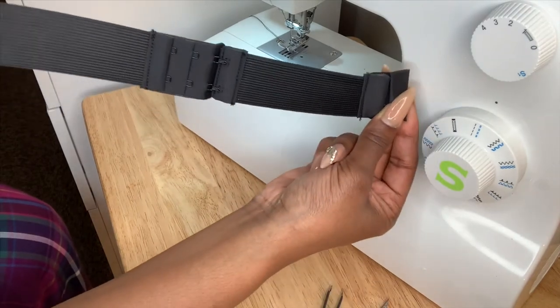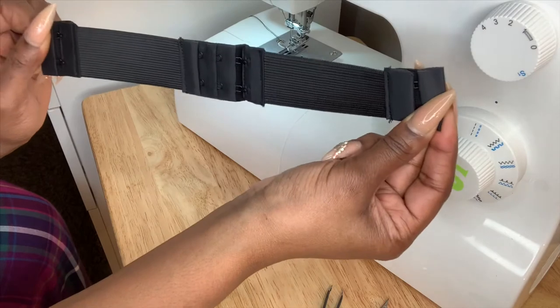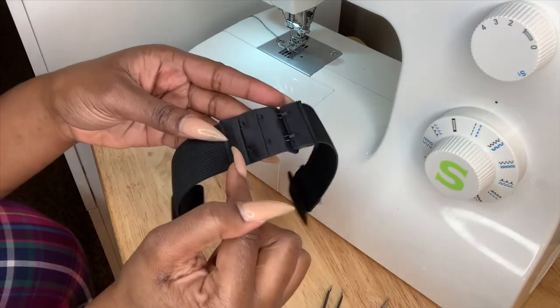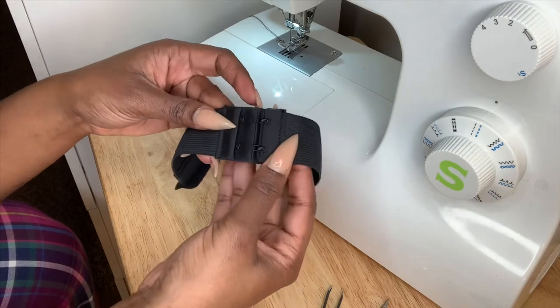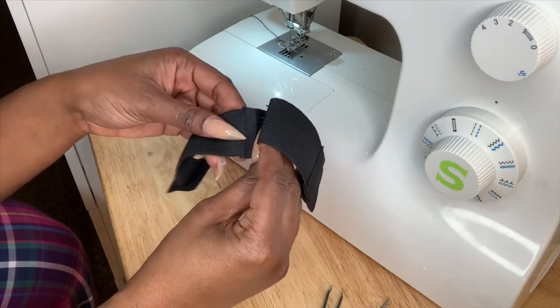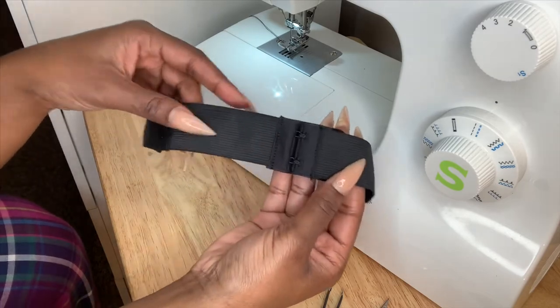This is another way you can have your elastic band. As you can see, this one is much longer so you have way more wiggle room. There are three different options you can use — if you want it tighter you can go in on that second clasp, and if you want it even smaller you can go in on that very first clasp.